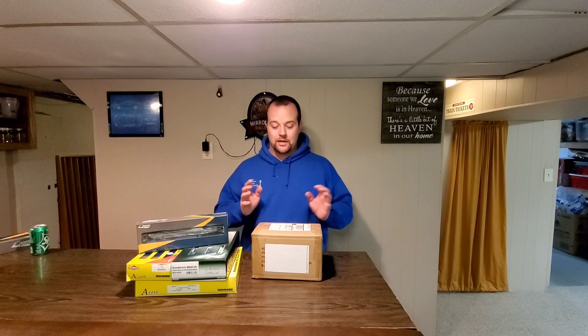Hey and welcome back to Shawn's Trains. Today we're going to unbox some new containers. I just picked these up, and I only use Walthers containers. My upcoming video is going to be a massive review called Well Car Wars.